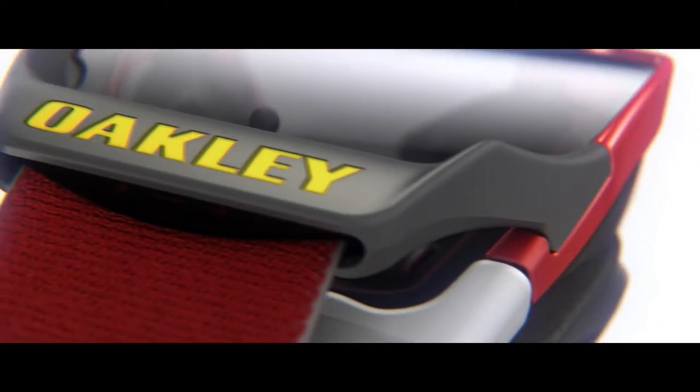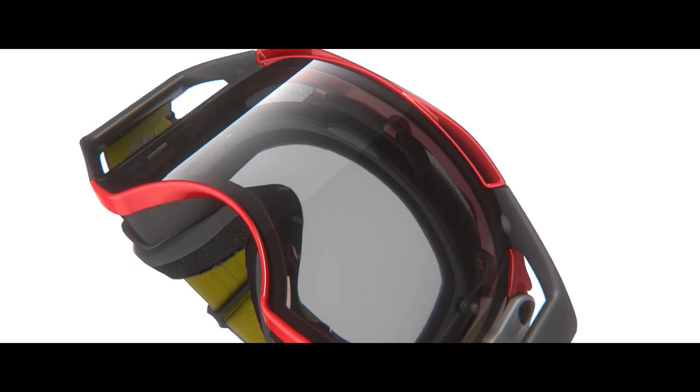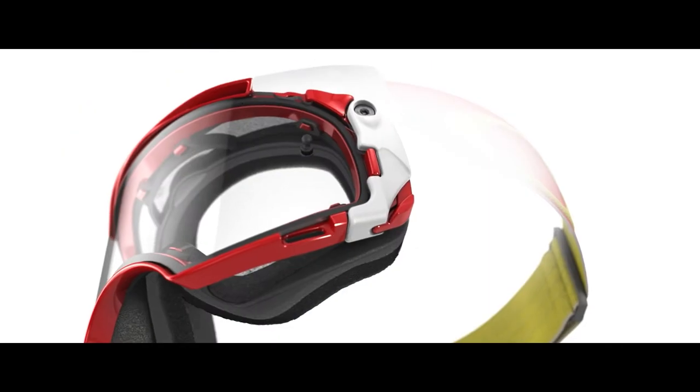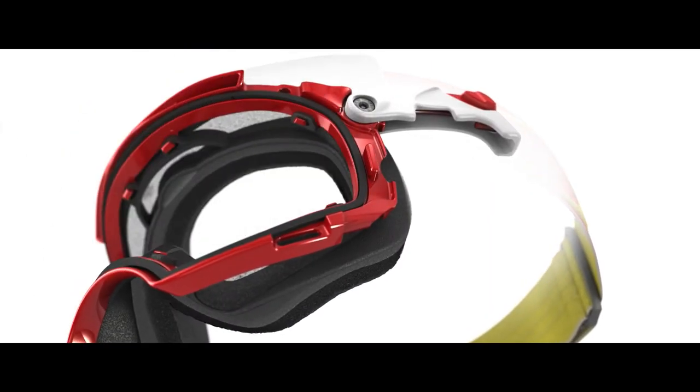The new switch lock technology on the new Airbrake MX goggle is so easy to change lenses, even I can do it. We designed the dual latch system for Airbrake MX in which it's spring loaded and you pull the levers down to open up your latches to get your lenses out.